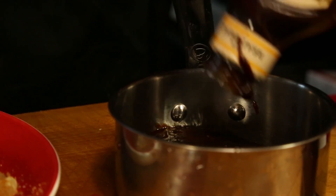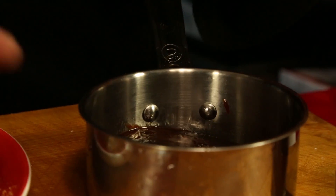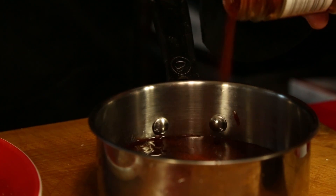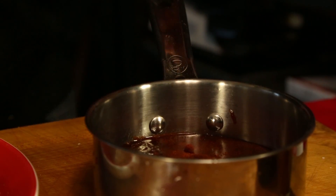For the sauce, we've got that store-bought barbecue sauce. We're gonna add about a half a cup of cherry juice and two teaspoons of chipotle powder.